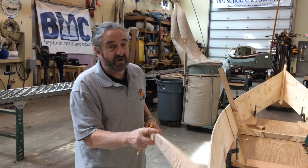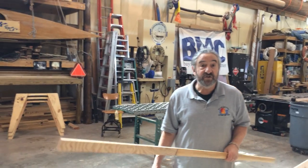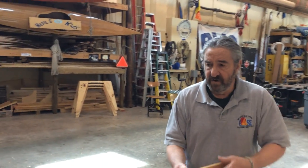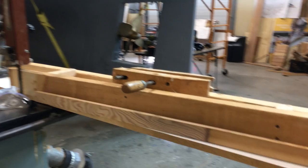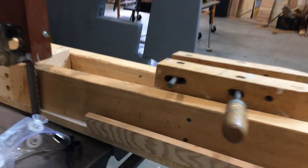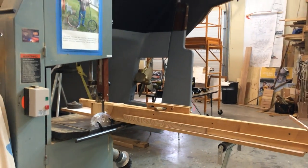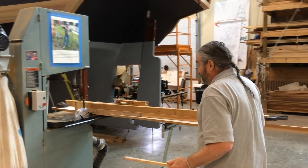There are many ways to cut a scarf joint like this — you could do it with a handsaw, a power plane, or with a jig. We have a jig here that we built. It's pretty big, and we built it for making masts for other boats, for the Porcupine. Here it is, sitting on the bandsaw. There's a guide that runs in a groove in the bottom of the bandsaw so the board goes straight — it just slides, and as it slides, it cuts that perfect joint. The angle of the scarf is a ratio of 12 to 1.